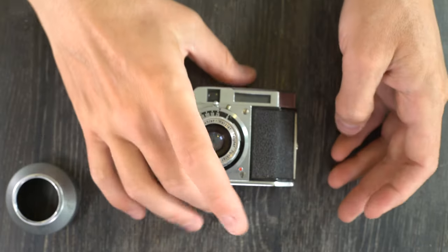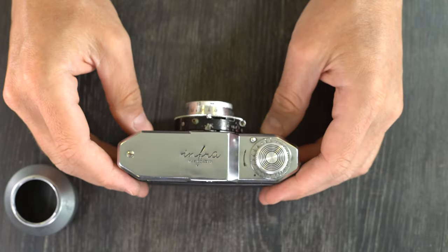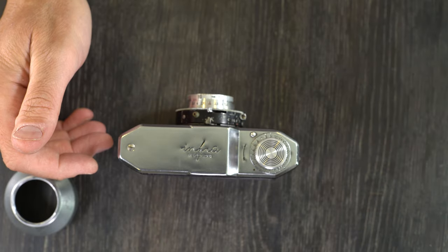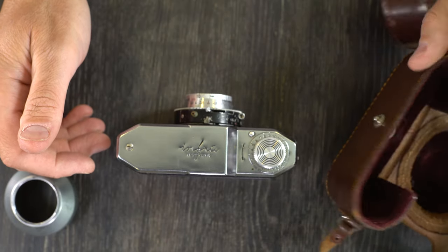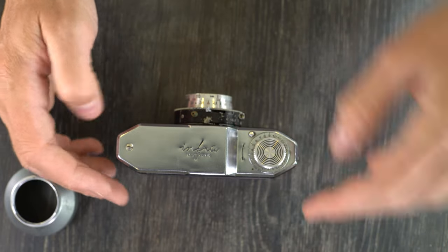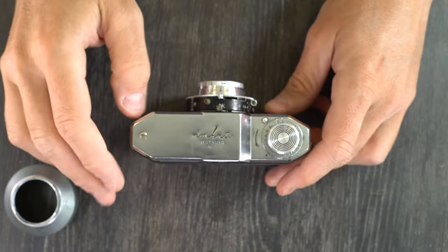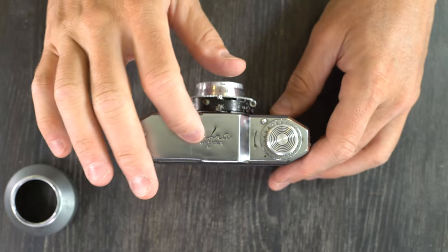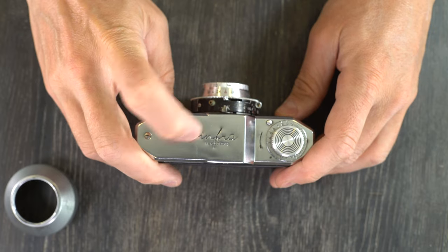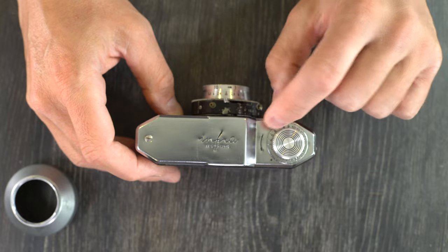So let's go over this camera and its features. Even though it is an entry-level camera, it was designed to look a little bit nicer. It does not have strap lugs, because it came with a leather field case here, and that included a camera strap that it would have used. On the top here we have the logo, Wetzlar Infra.